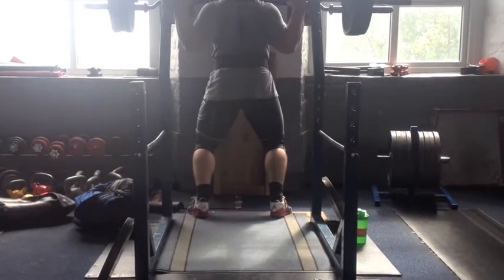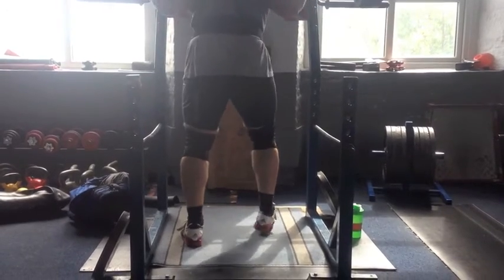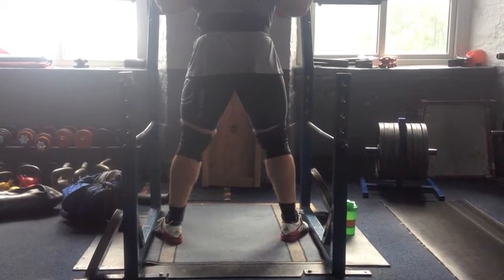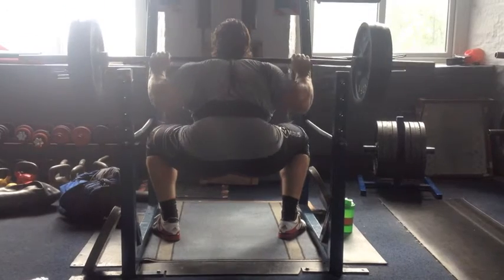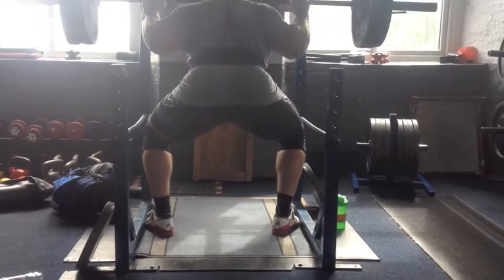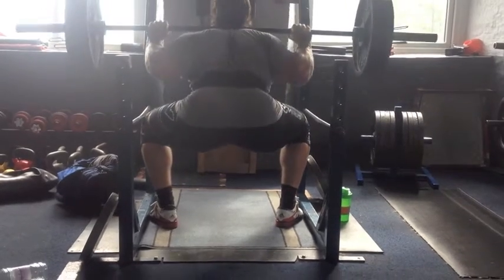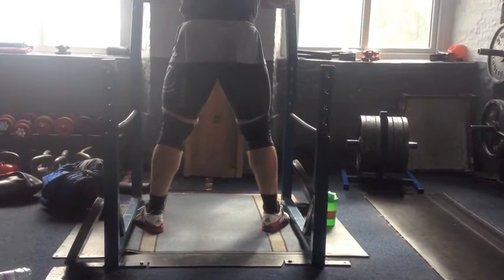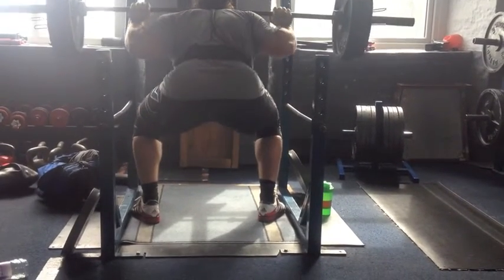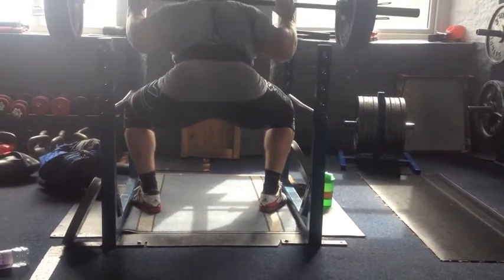I didn't do sumo deadlifts after this simply because I've decided to stop deadlifting twice a week, at least for now. Doing two deadlift sessions a week is fine when training normally, but as I'm training with this back injury it seems pointless to potentially make it worse — taking two steps forward and one step back. I'd prefer a bit of extra recovery, since I'm not hitting the weights I want to with deadlift anyway.